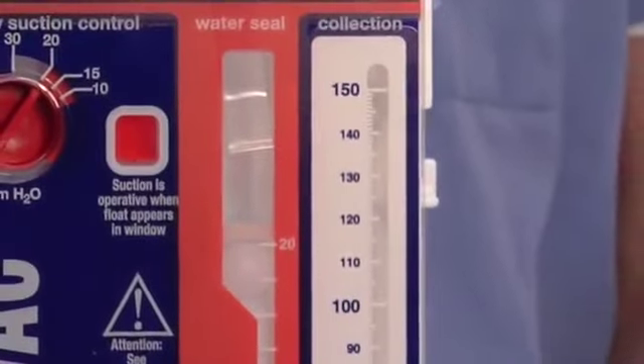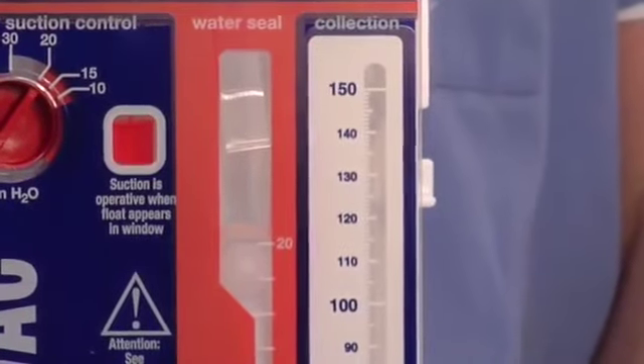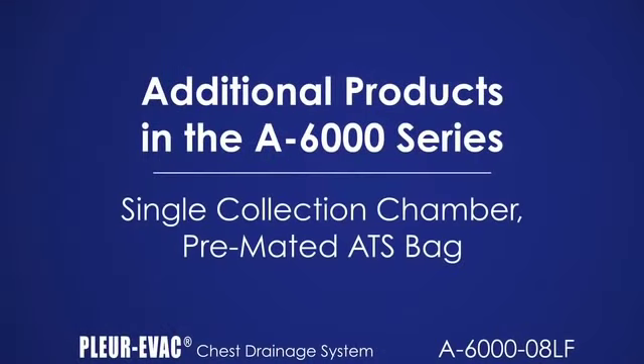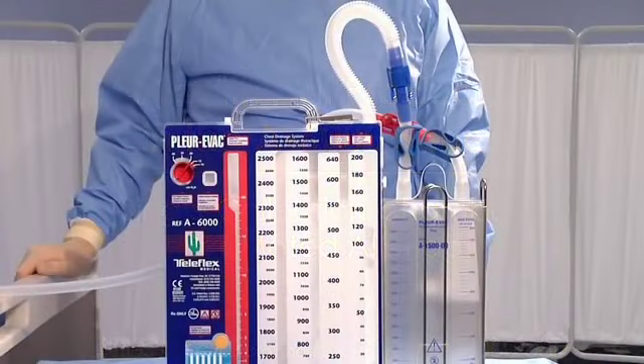The dry suction control operates up to 30 centimeters of water. The 6050-08LF is a premated version of the A6000-08LF and the autotransfusion bag A1500-08LF. It eliminates the need to attach the two separate products in cases where the autotransfusion bag is anticipated to be used ahead of time.